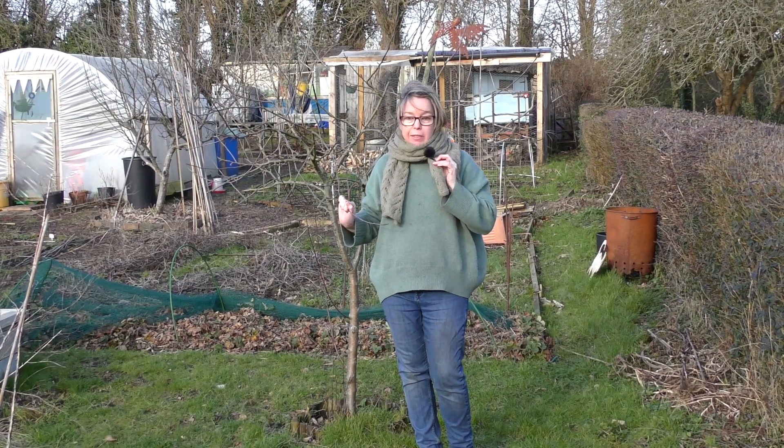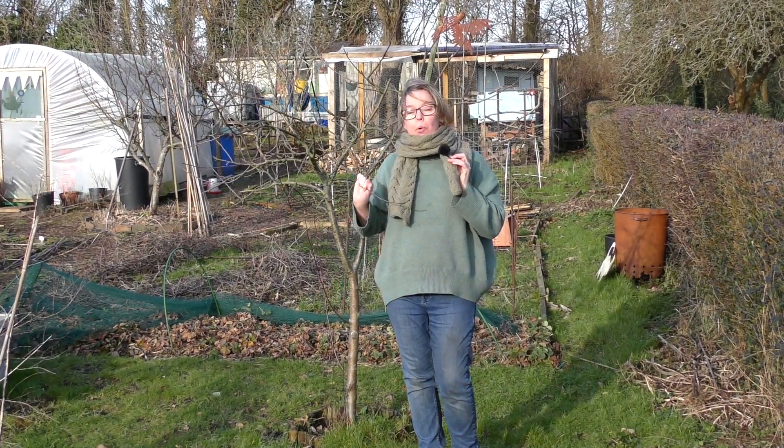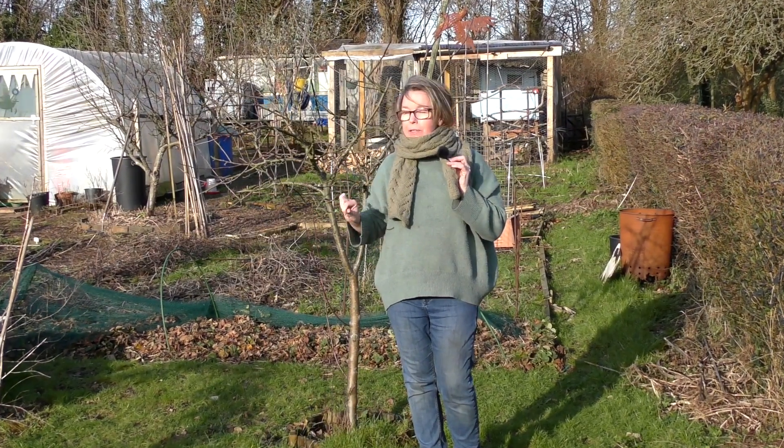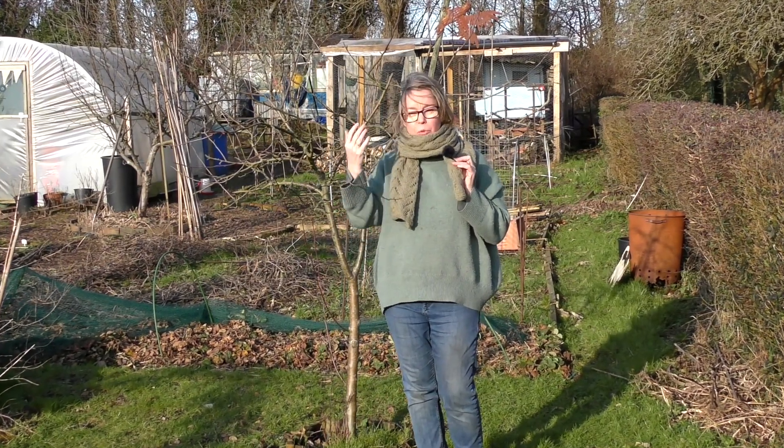If it's a bit rubbish at the minute, it's because I'm doing that. So I'm going to hold it there for a second. There you go, the sun's out — you'd think it was nice and warm, wouldn't you? It's not, it's freezing. Look what's going on here.